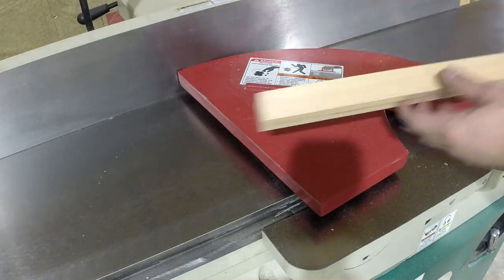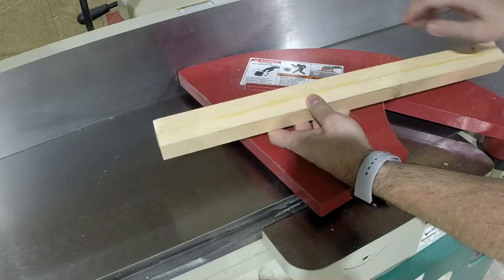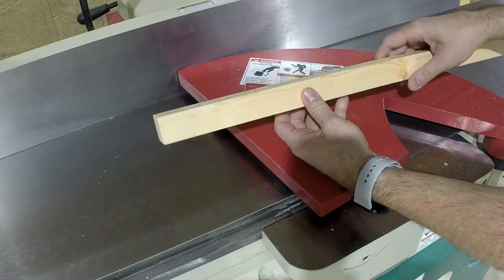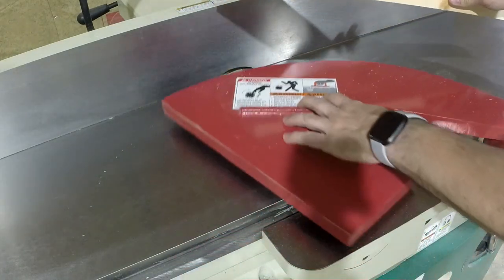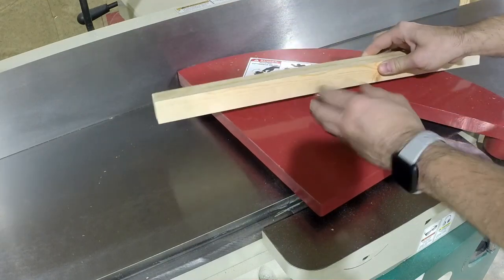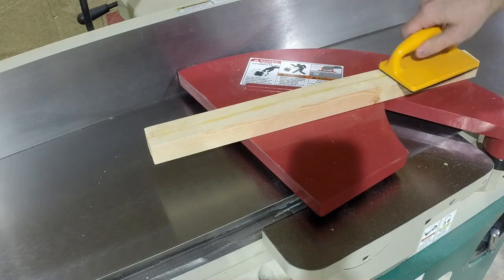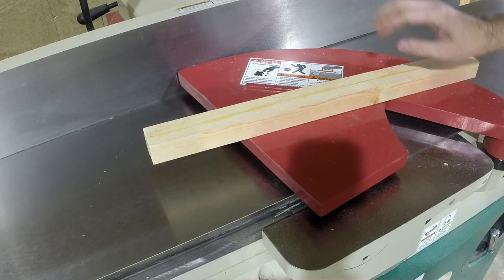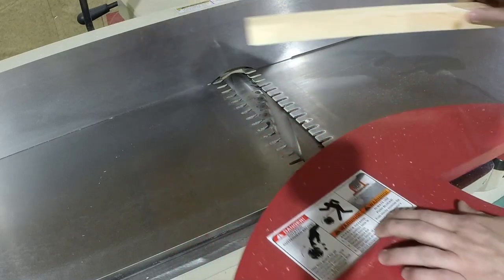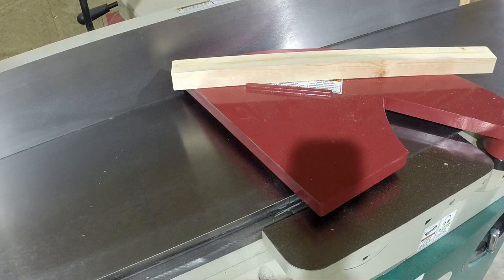After the glue-up, I have a nice amount of squeeze-out on both sides - that's what you're looking for. After cleaning that up, I'm taking the slats to the jointer on both sides. It's a little bit small for the jointer so I'm going to be really careful. I find that push paddles can actually be more dangerous doing it this way than bare hands, but just make sure you know what's happening and keep your hands away from the cutter. This is not necessarily a safe practice, but I'm really careful - if you don't feel comfortable doing something like this, simply don't do it.